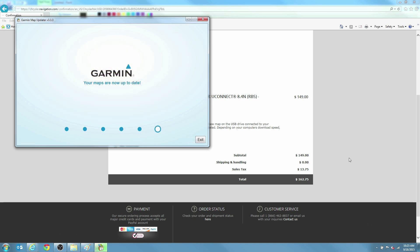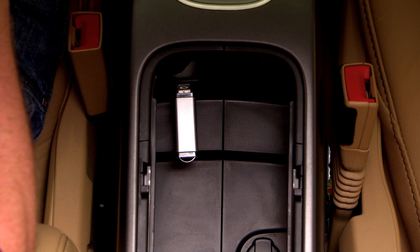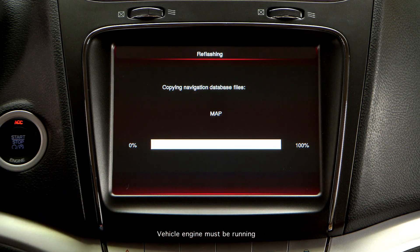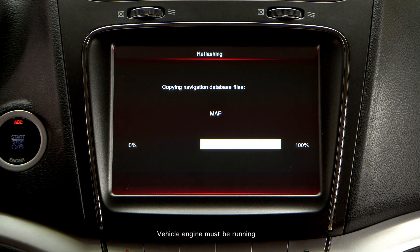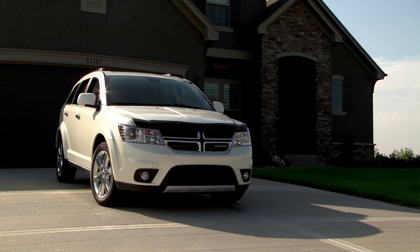Now you're ready to load the updated maps onto your vehicle's navigation system. Insert the USB drive, now loaded with updated maps, into your vehicle's USB port and follow the prompts to transfer the map data to your vehicle. This step could take approximately 60 minutes. The system will reset, and the Where To View Map screen will be displayed when the map update is complete. Congratulations — the maps on your Uconnect navigation system are now updated. You may now remove the USB drive from your vehicle.